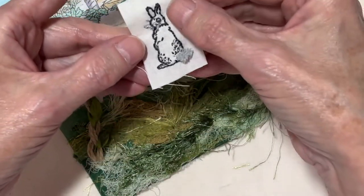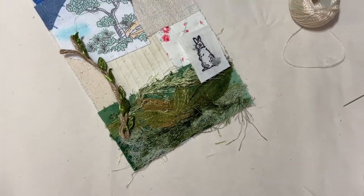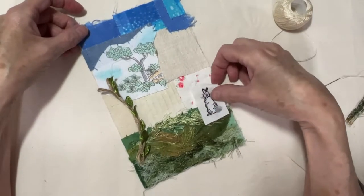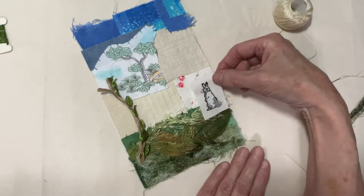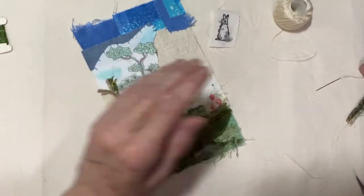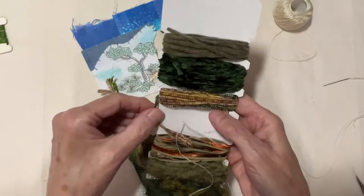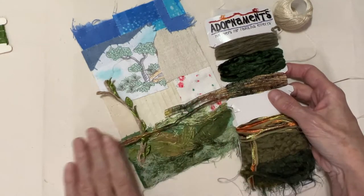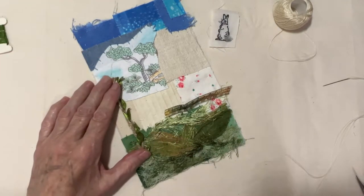I'm going to hold off on stitching my bunny because I want to wait until next week's prompt to find out what else we're supposed to do. I do want an arch around here, so this little bunny may have to be tucked down in there with some grass, maybe even behind a little shed. What I'll probably do is take a piece and have the entire piece run across — that will be like a fence.